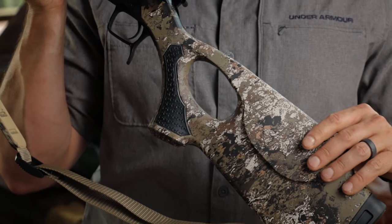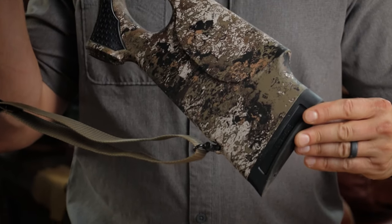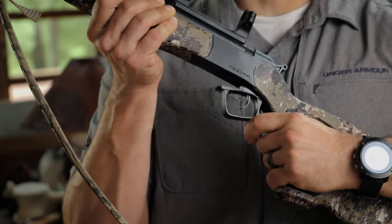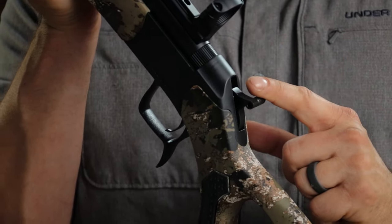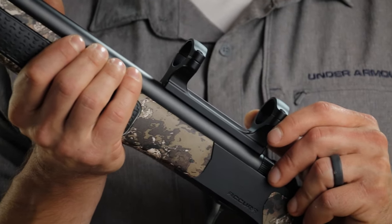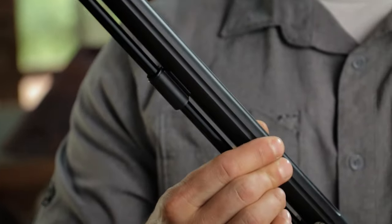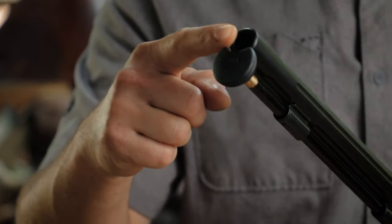The buttstock comes in either standard or thumbhole configurations and features rubber grip panels, soft-touch finish, and a Crush Zone recoil pad to reduce recoil. Other components include the sling swivel stud, the breaching lever integrated into the trigger guard, the trigger, the hammer with a reversible cocking spur for right- or left-handed use, the quick-release breech plug, the DuraCyte scope mount standard on most CVA Acura models, the front sling swivel stud, the fluted stainless steel barrel, the thimbles, the ramrod with CVA Palm Saber attached, and the recessed muzzle for easy loading.